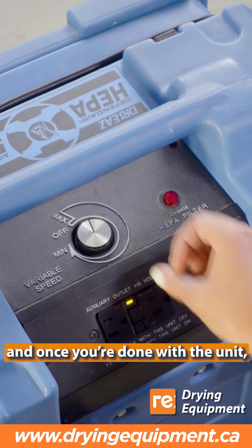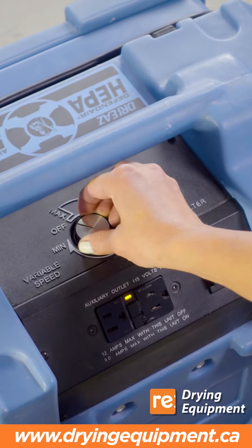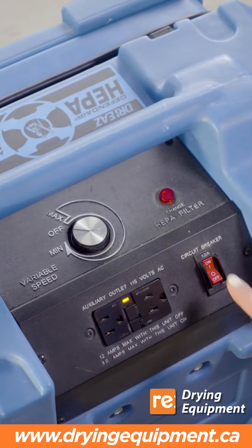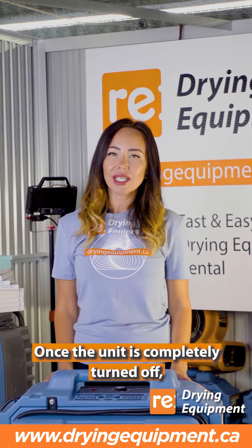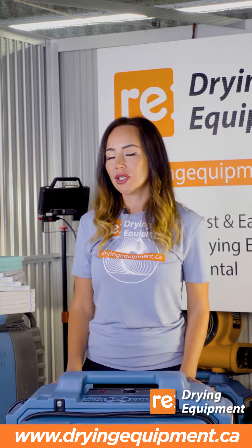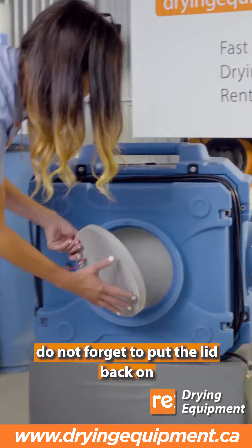And once you're done with the unit, you can turn off the knob and finally the whole machine. Once the unit is completely turned off, do not forget to put the lid back on.